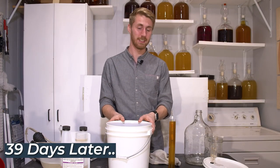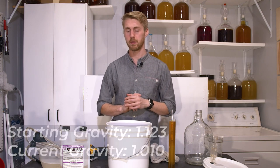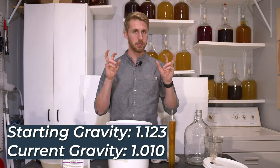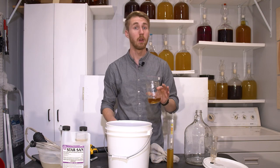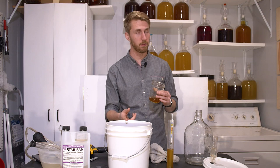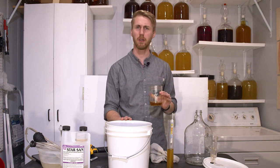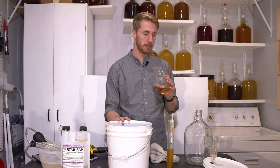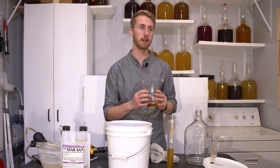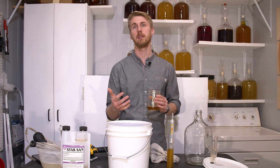It's been 39 days since we started this mead. We're currently at 1.010 and I don't see any activity — it's clearing up, so I think this is done fermenting. Let's do a quick taste test. Our ratios were two pounds of blackberry honey, one pound of clover, half a pound of buckwheat. Definitely still yeasty and it's got some heat. The Mangrove Jack is normally a pretty clean fermenter intended to go high ABV — it can get up to 18%. That blackberry berry taste is definitely popping; I like that a lot.